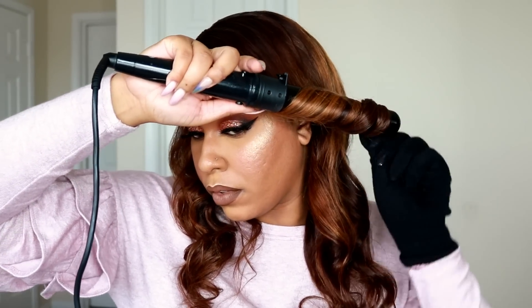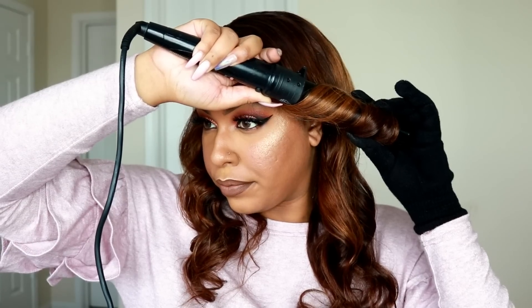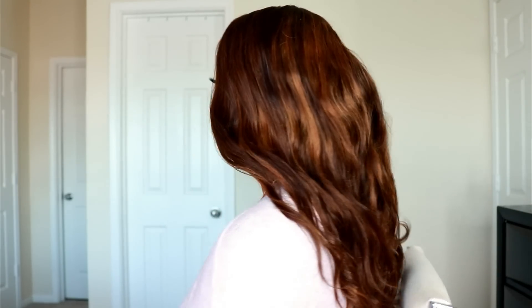I just put some curls in this wig using a one and a half inch curl wand — just some loose curls. I feel like this color turned out very beautiful and it's very fall appropriate. If you're interested in trying this out, it's very easy. I wouldn't try to do it all in one day, but you could. Do the cinnamon color first, let that dry, then for the highlights go in once it's dry the next day, mix up your developer and powder bleach, and put some highlights in. It definitely adds dimension.